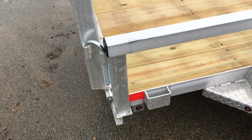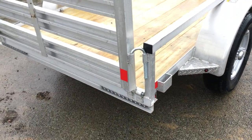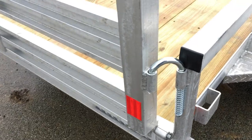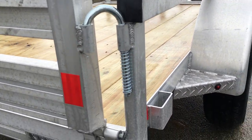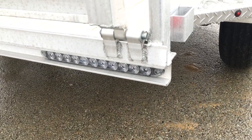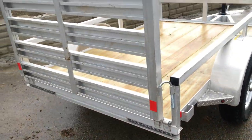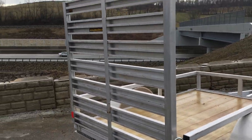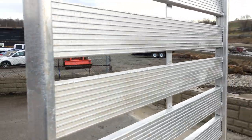There are additional stake pockets at the rear, so you've got four tie-down areas total. They also have your standard rear spring assemblies on the gate. Thin strip LED lights with a clear lens. It's got a four-foot gate that's pretty heavy-duty aluminum extrusion.